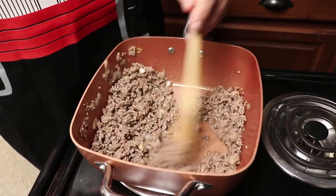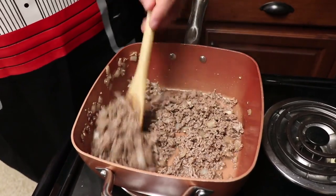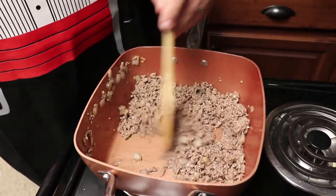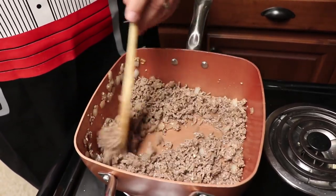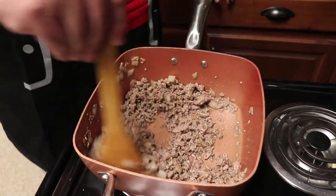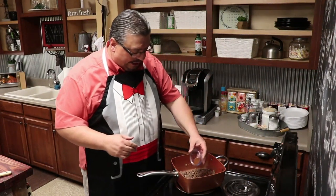I used a very lean ground beef, so there's not a whole lot of grease here. But we're still gonna drain it here in just a minute once we get it completely mixed in together, just to make sure we don't have any excess grease. We're gonna drain the grease anyway. All right, that's getting real close. I'm gonna let it go just a little bit longer because I want that onion to cook till it's good and soft. All right guys, we've finished draining the meat — it's all good to go. Now we're gonna add in our spices.